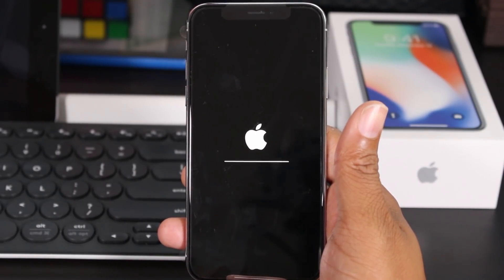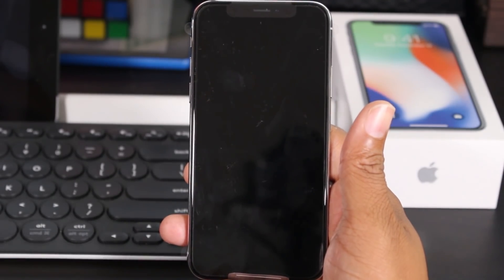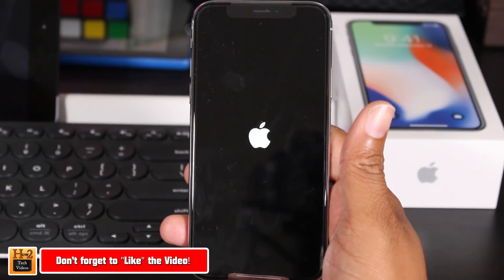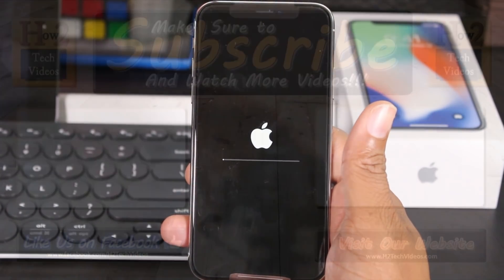We're not going to sit here the whole time while it resets — just don't touch the phone, put it down, and let it finish. When it's done you'll know because it'll prompt you to choose a language. Thanks for watching guys, take care, have a good one.